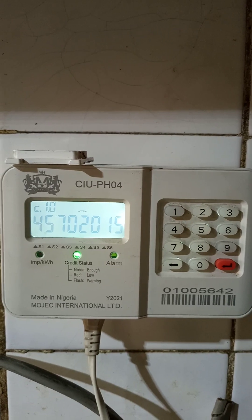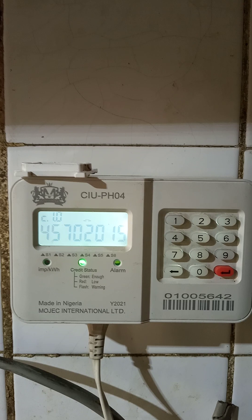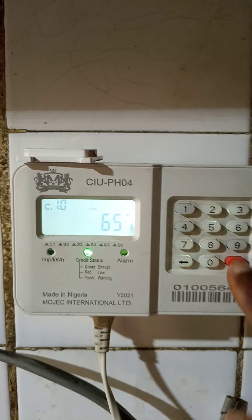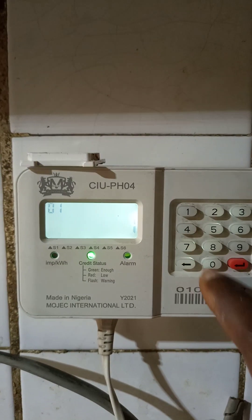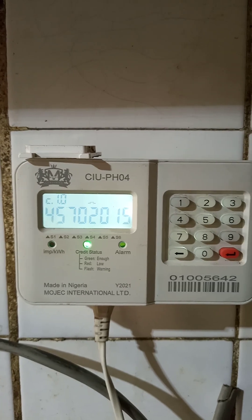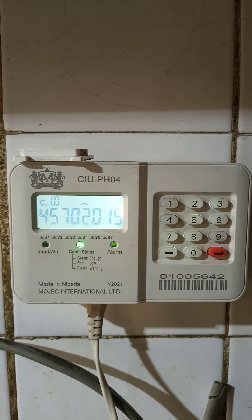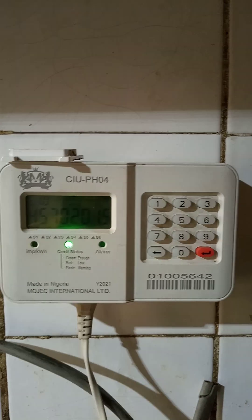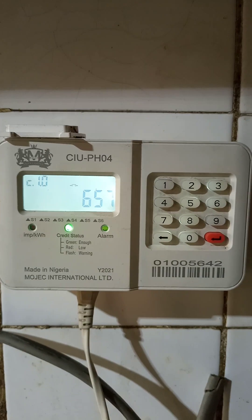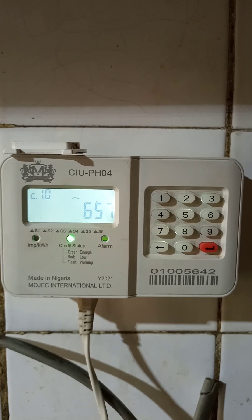So if you just moved into a new building and you don't have your prepaid meter card and you don't know your meter number, you can just enter code 100 and it will give you your prepaid meter number so that you'll be able to recharge. The next code we are going to be talking about is 048 — it's for emergency credit. Since I'm not in need of any emergency credit, I'm not going to punch that code into my CIU.